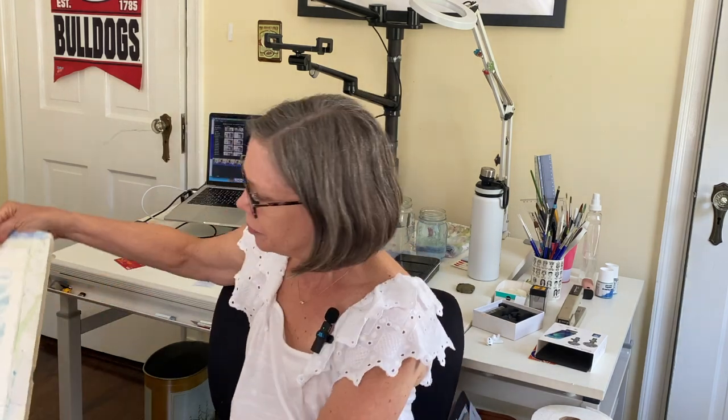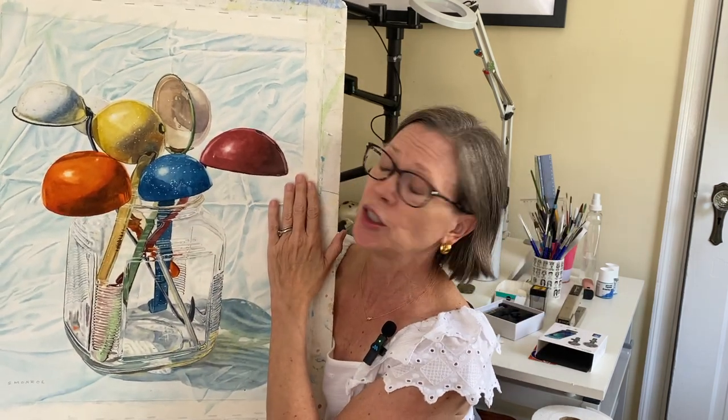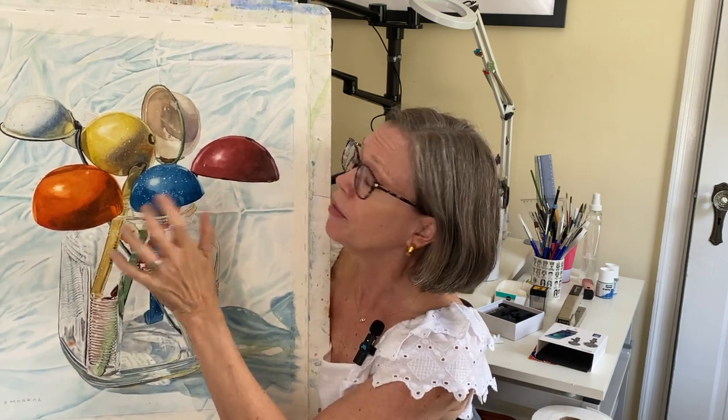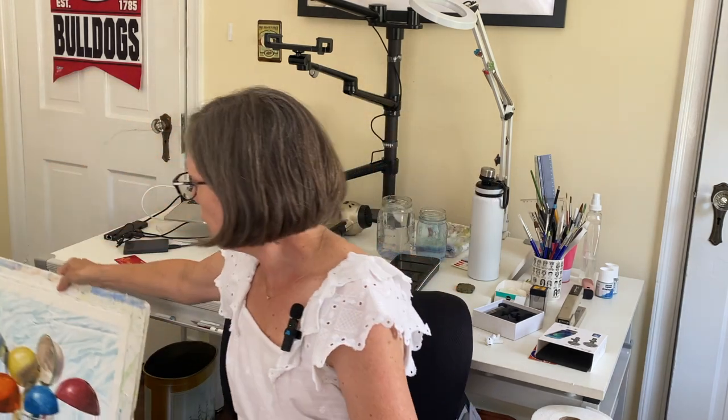Hi everybody, it's Susan with Susan Monroe Art. I'm so excited for today's tutorial — I'm going to talk about how to paint shadows on your watercolors so that they look really luminous and vibrant and don't look muddy and dark. I've got a really simple method using a mixture of three colors that I use almost all the time. I'm going to talk about painting shadows wet on wet and wet on dry — that's wet paint on dry paper.